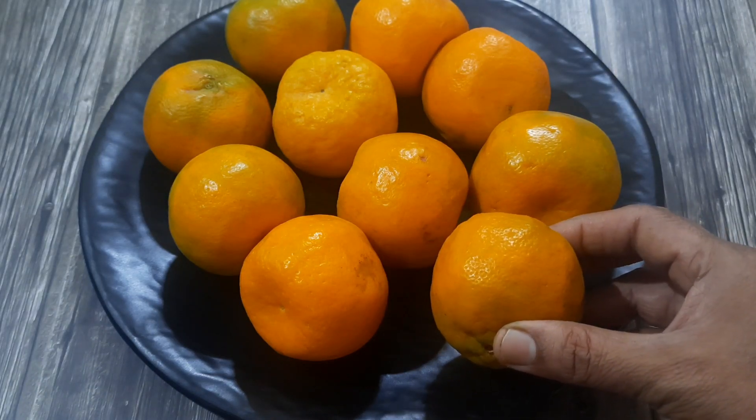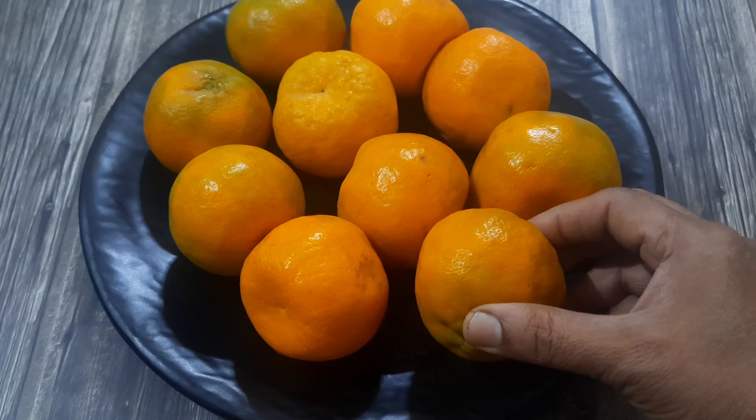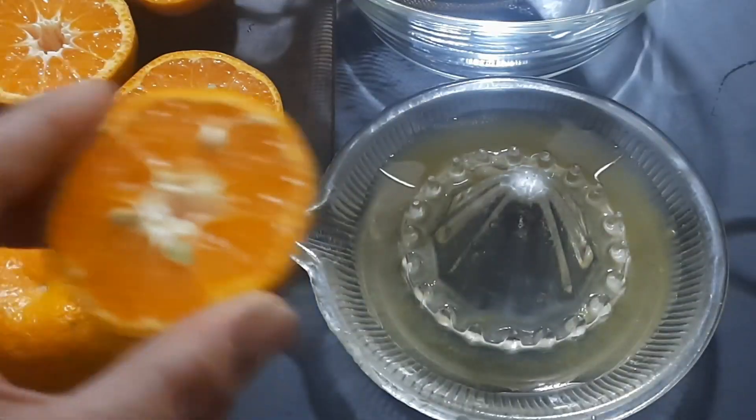Hello everyone, welcome to my channel. In today's video I'm going to share a healthy summer drink — orange juice. Let's check out the recipe. I'm cutting a few oranges in two to prepare the juice, then using a manual hand juicer to extract the juice.